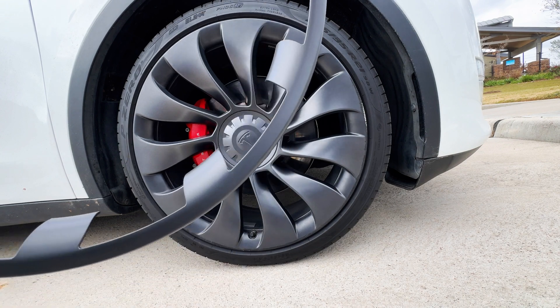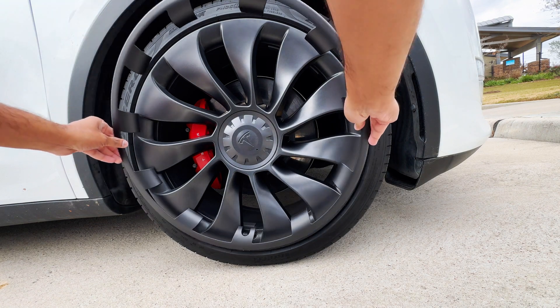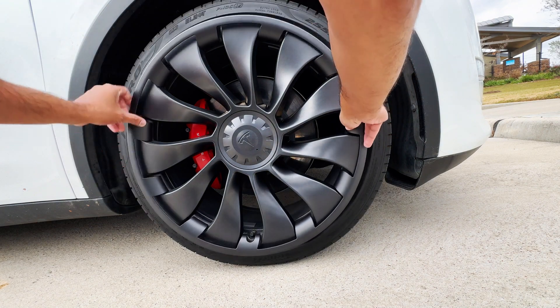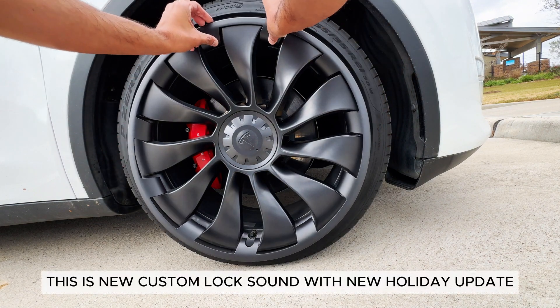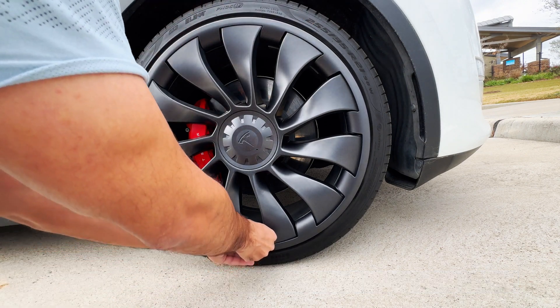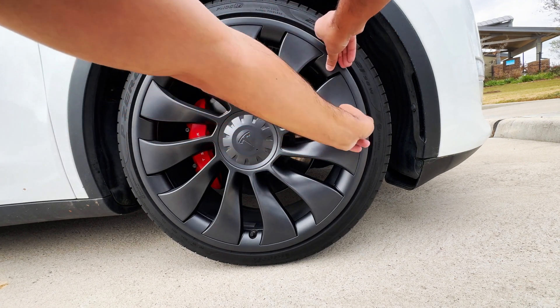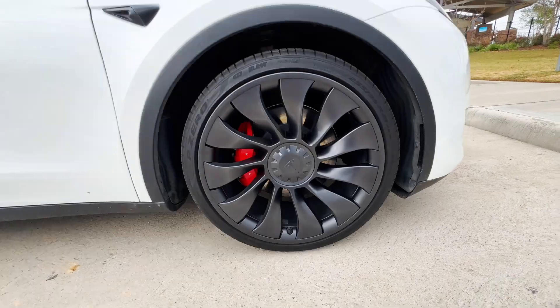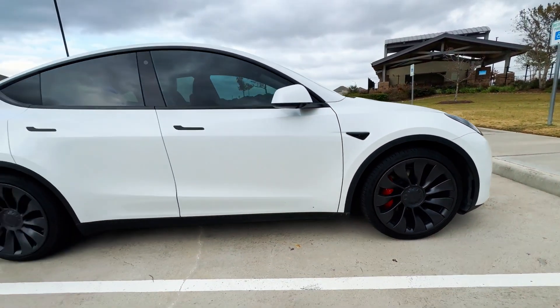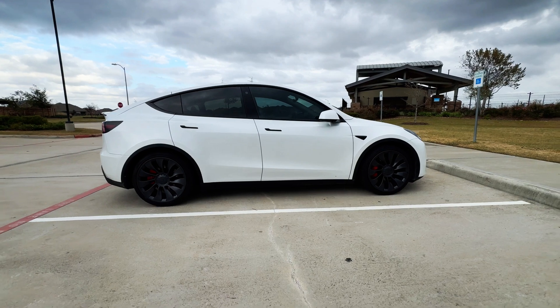I'm going to find where the valve is — it's right here — so just align it and press it in. That's how simple it is, guys. It looks amazing on the car and it's also going to protect it from curb rash.